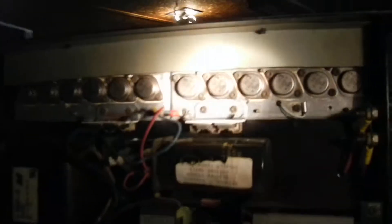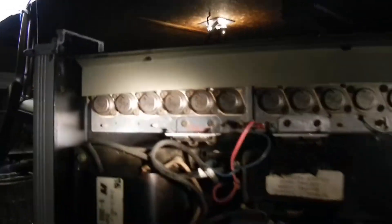Here are all the transistors — look at all those things. This thing is built like a tank. It's built like a tank, so it cools itself pretty well.